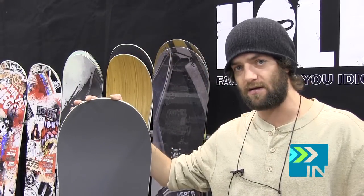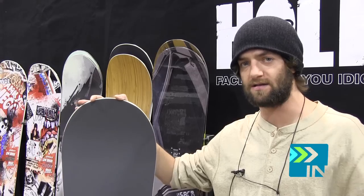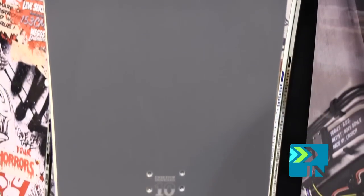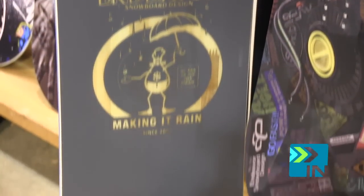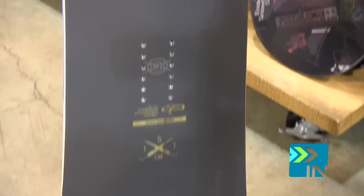This is the New Standard. It's a new board in the line this year. It's pretty similar to the BOD in that it's no camber, just flat, true twin, centered stance.